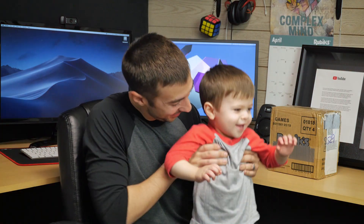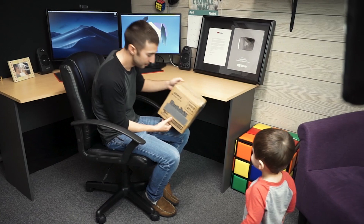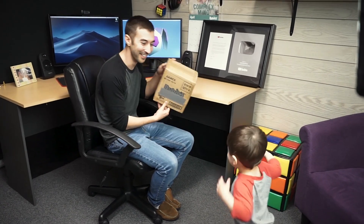Hey, how'd you get here? Well, this is my little helper for this first activity. Hey, Jonah, want to help me? We're going to do an unboxing. Want to help me open it? All right, so I received this box.